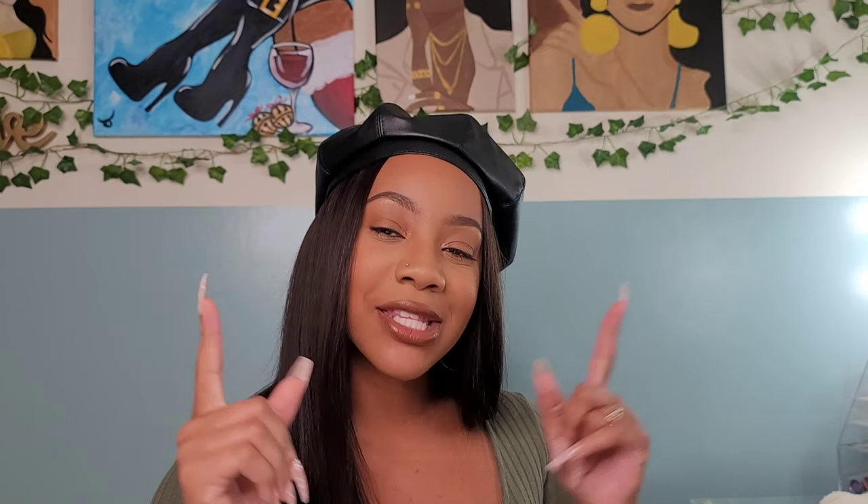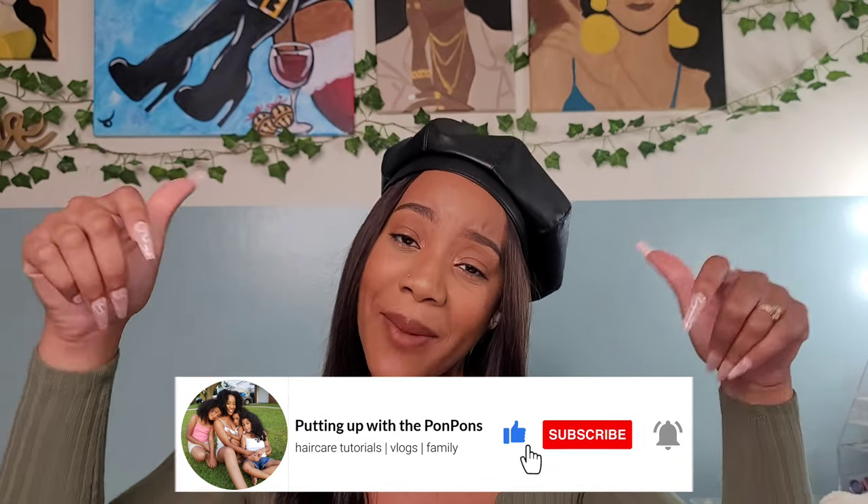Hey sugar boo, welcome back to another hair tutorial here on my channel, Pinot with the Pom-Poms. My name is Shanté. Welcome back to another tutorial. In this one I created another hat wig — this time I went with a longer length and I wanted to do like a winter edition. I'm going to be showing you guys how I created my hat wig, so stay tuned.